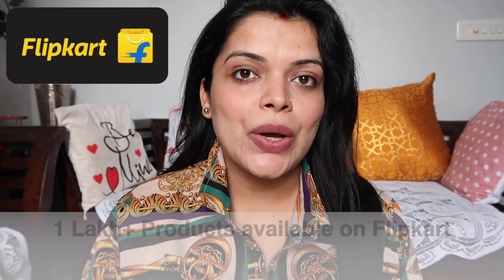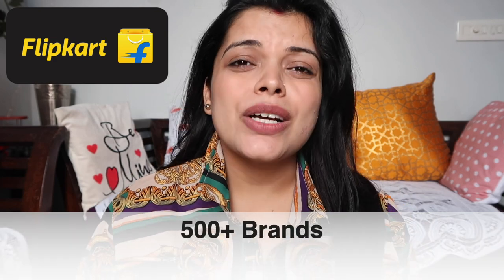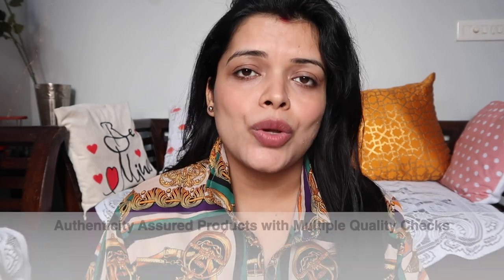Hello everybody, welcome back to my channel Preeti Pranam and I am Preeti. Last time I had a video with you, I received a lot of good feedback, and a lot of people liked the toy video. So again, I have brought a toys-related video to you. I have bought both toys from Flipkart. There are more products and more brands on Flipkart, with Authenticity Assured products and many quality checks.